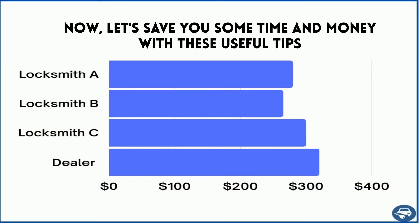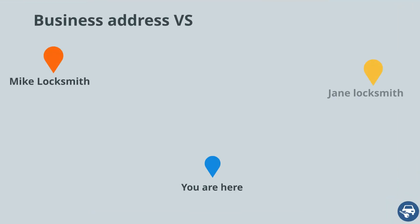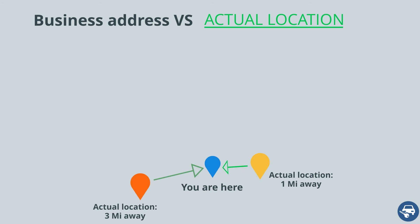Now, some tips to save you a lot of time and money. First, call a few locksmiths and get a few quotes. This is very important as some locksmiths are very busy on a given day and some aren't — use that to your advantage. Second, try to call a few companies even if they are not located right next to you. Most locksmiths offer a mobile service, sometimes up to a 30-mile radius, so even though the business address might be far, they might be helping a customer right next to you. Do your research — it will pay off.